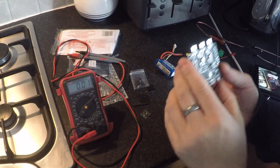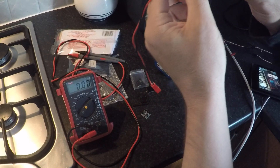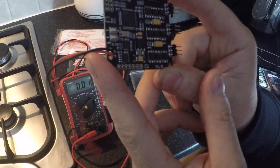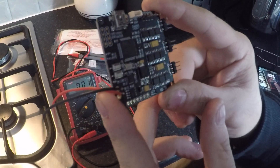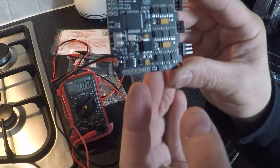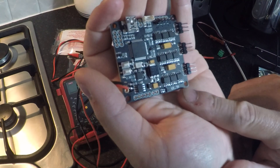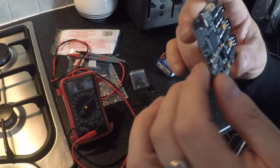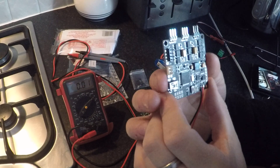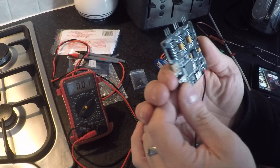I received this Storm 32 gimbal controller from GoodLuckBuy. The version shown on it is 1.31, but the strange thing is this board on first inspection doesn't look like any version 1.31 board I've ever seen before, and I've seen quite a few different designs of these boards.